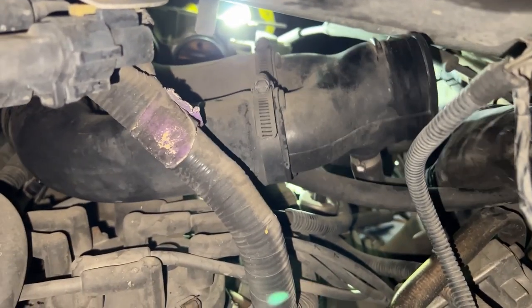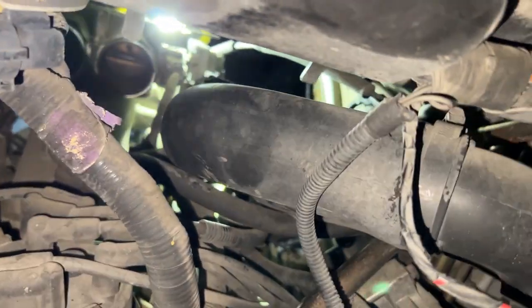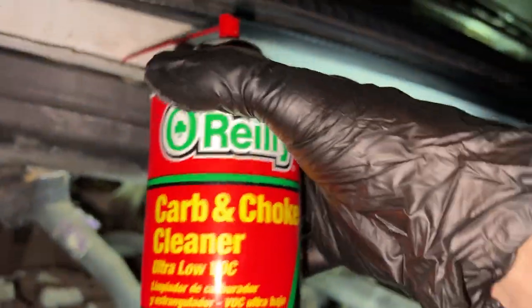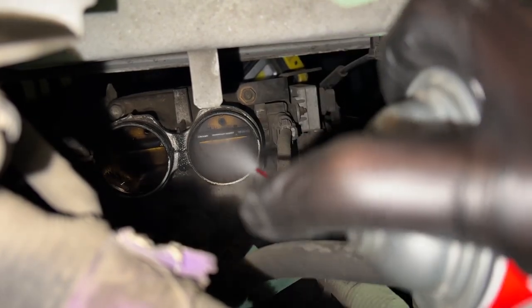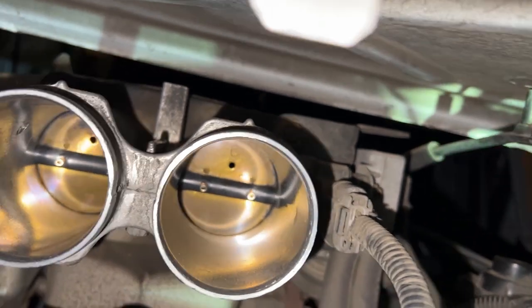Let's see if we can wiggle this guy out of here. And there we go. Now I'm just going to take some carbon choke cleaner and clean out those throttle bodies. Use some lint-free disposable rags. Nice and clean.